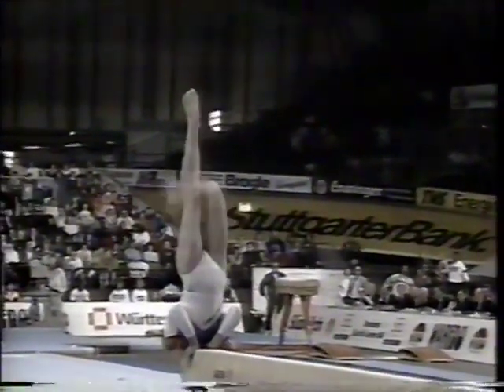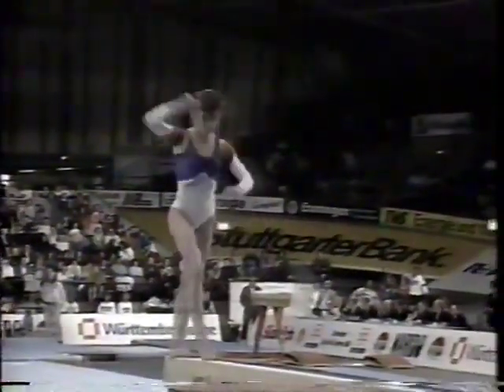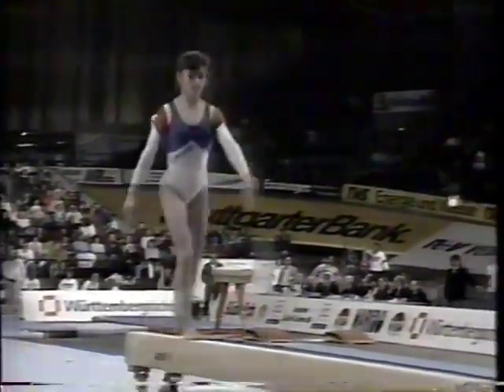I really enjoy watching the Romanian team on the beam. They have such a characteristic style about them. Their motions are very quick, very sharp, and they're so definite in everything that they do.